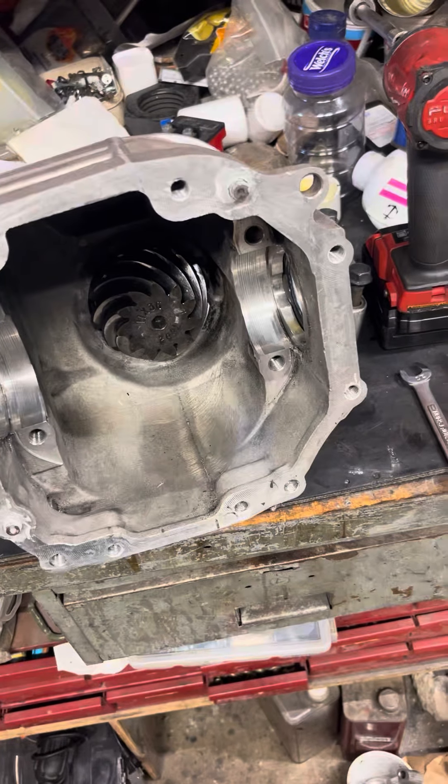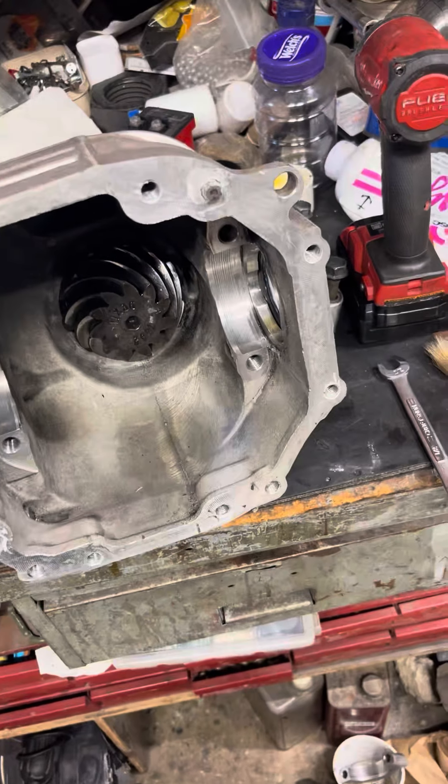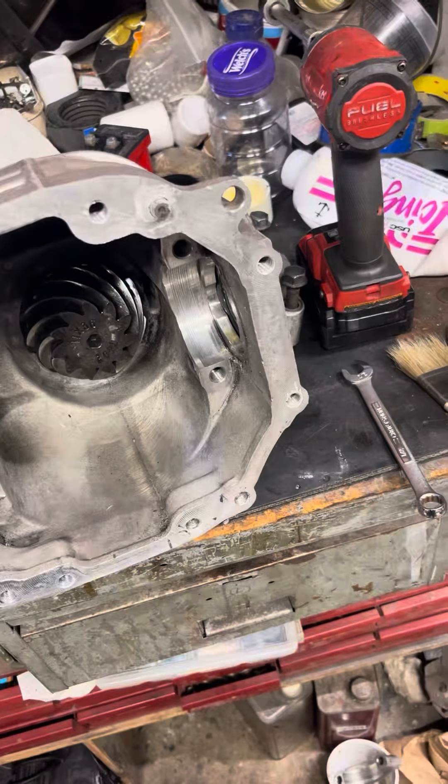Hey everybody, tonight we're working on a G8 rear end that's going in a Chevy Caprice and we're changing out the gear set.